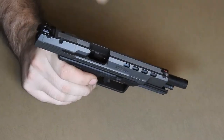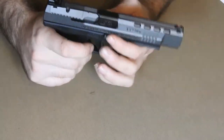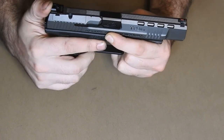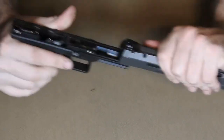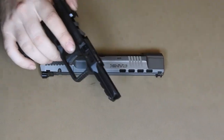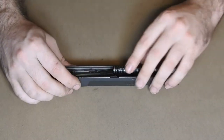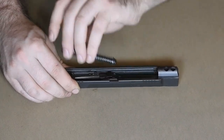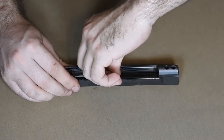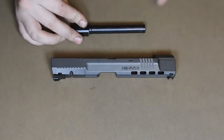First thing first, with all firearms, make sure to check the chamber. We'll start by dropping the striker. We can then pull down on these tabs, and the slide should just pull forward and off of the frame. This should have your slide separated from your frame, where you can set the frame to the side. Now we can go on to the slide. We'll start by lifting the recoil spring, and then the barrel. And that is the Canik field-stripped entirely.